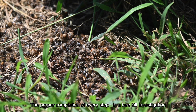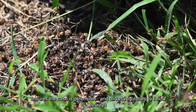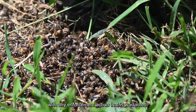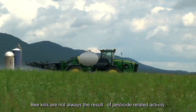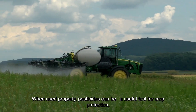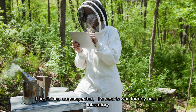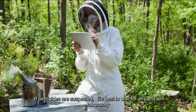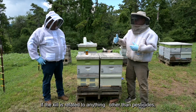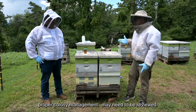The proper completion of every step in a bee-kill investigation ensures the case is defensible and allows regulators to follow through with any enforcement action that is warranted. Bee kills are not always the result of pesticide-related activity. When used properly, pesticides can be a useful tool for crop protection. If pesticides are suspected, it's best to wait for laboratory test results to confirm case outcomes. If the kill is related to anything other than pesticides, proper colony management may need to be reviewed.